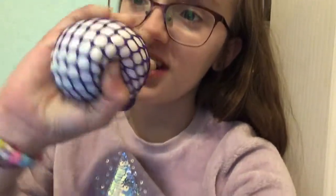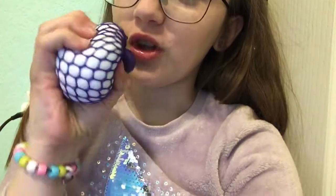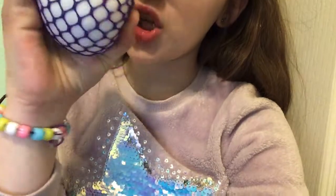This looks like a plain old white... I found the jackpot. I've actually been wondering what store I could find this at — Target.